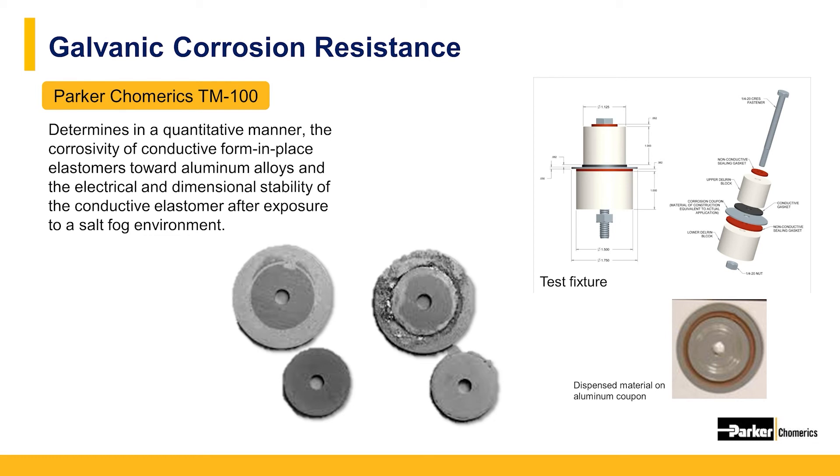Just as with other EMI gasket solutions, form-in-place gaskets will exhibit some galvanic corrosion in uncontrolled environments. Beads of gaskets are dispensed onto an aluminum test panel and run through harsh environmental testing that encourages galvanic corrosion, specifically salt fog. The panels are then cleaned and weighed to determine how much weight loss occurred as a result of the dissimilar metals between the aluminum and the gasket conductive filler. Many form-in-place gaskets can utilize conductive fillers such as nickel-plated aluminum or silver-plated aluminum to minimize the voltage potential and reduce damage caused by galvanic corrosion. Additionally, using a non-conductive bead of material external to the conductive form-in-place can protect the electrical mating surfaces from salt fog and moisture needed for that corrosion to occur.